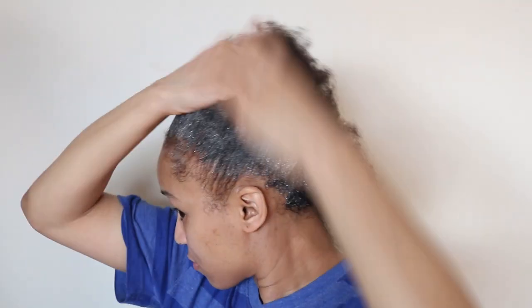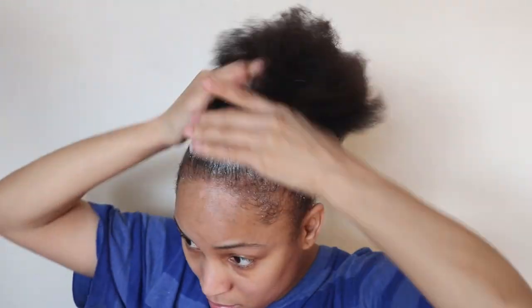Once I'm done, I massage the shampoo into my hair and scalp to break up all the dirt and build up. I didn't want to take you guys into the bathroom with me, so the next clip you will be seeing me moving on to the next step.